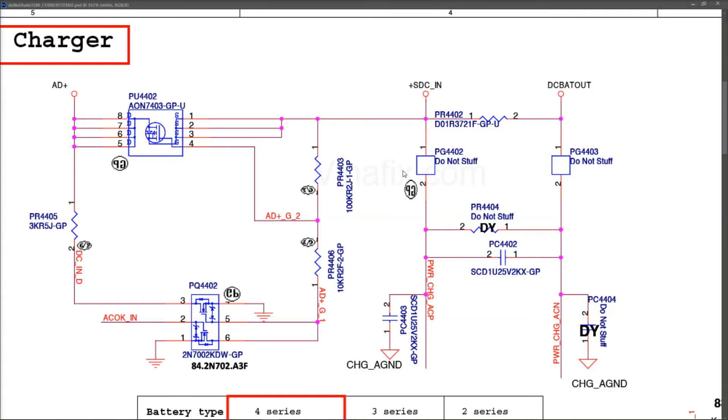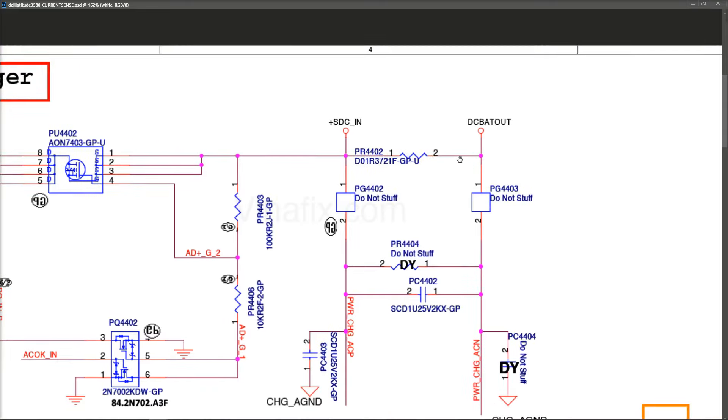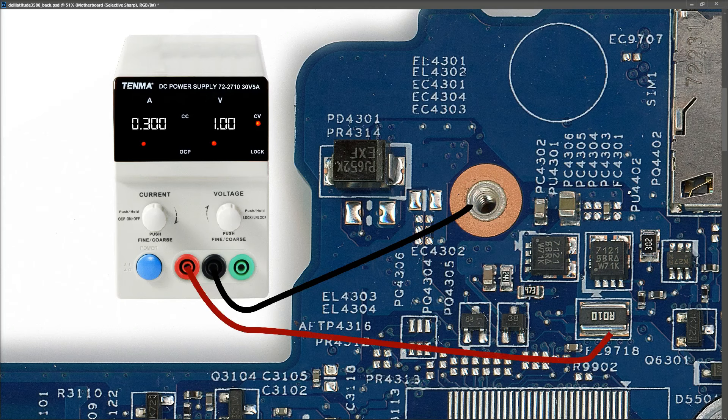Just so everybody is clear where exactly I'm going to inject voltage - on the schematic this is our second MOSFET and this is our current sense resistor PR4402. Right here is where I've detected 0.001 in diode mode, indicating a short on the main power rail, just after this current sense resistor. Now for the fun part - I introduce my DC power supply, starting at one volt and 300 milliamps. I connect the black wire to ground and the red wire to where we detected that short, just after the current sense resistor.